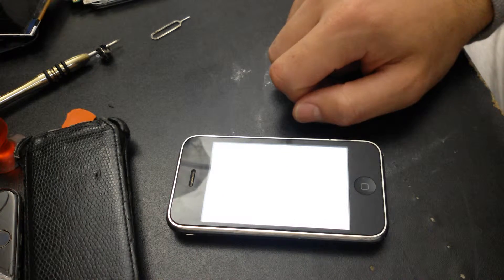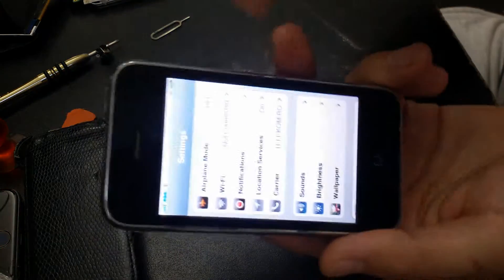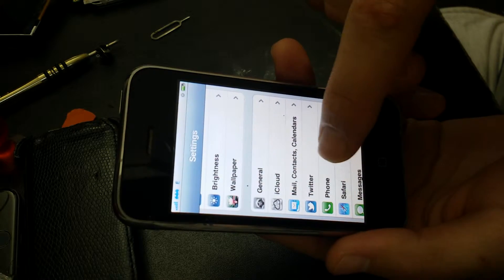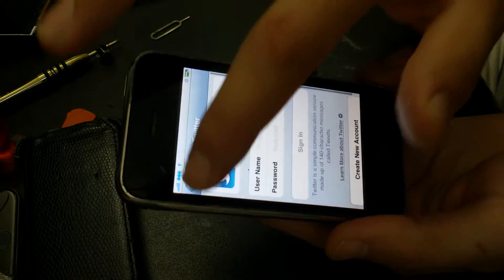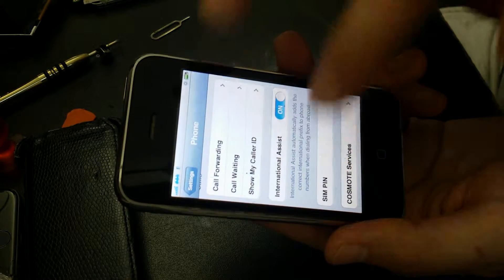What you want to do is go to Settings, Phone, and SIM PIN.